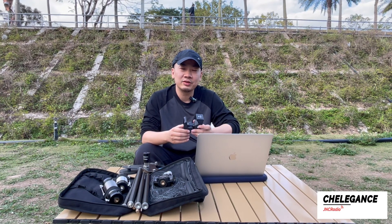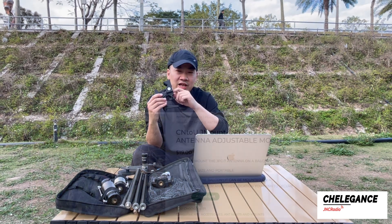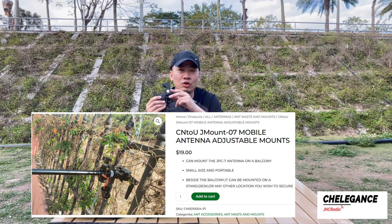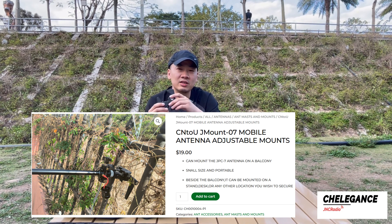Welcome to another Charlie Games video. Today we are looking at a mounting bracket. Our part number is JMount07. It works as a mobile antenna adjustable mount for a JPC antenna.